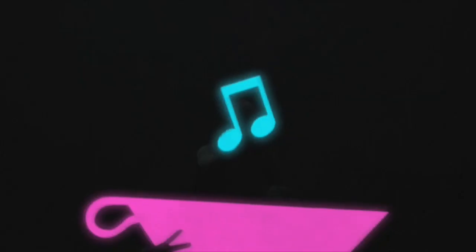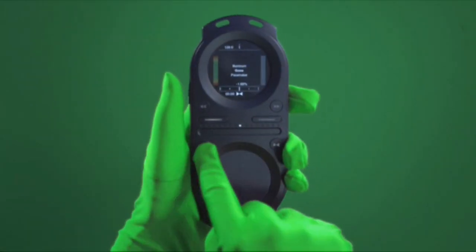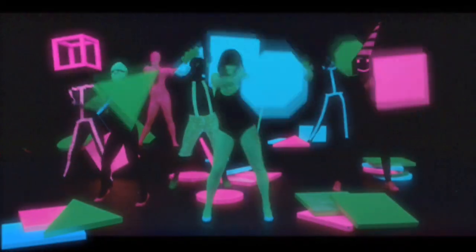Pacemaker is a portable music player and mixer with all the features you need to DJ anywhere, anytime. The pocket-sized DJ system gives you full control of your mixing right in the palm of your hand.